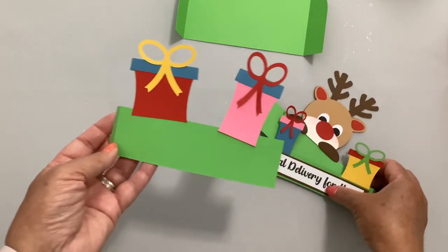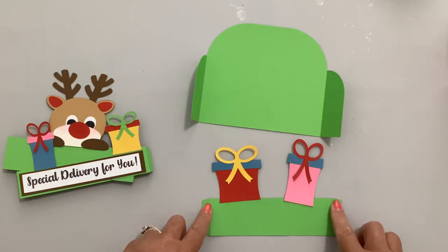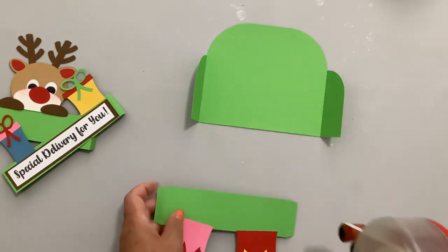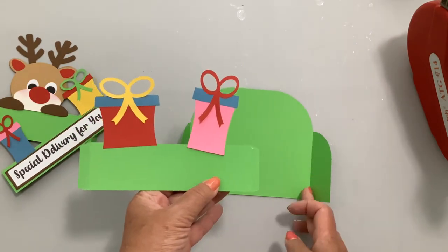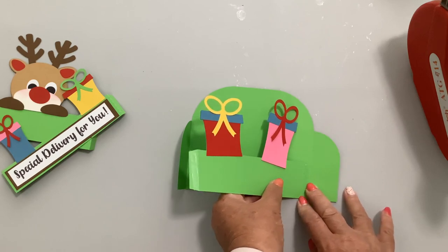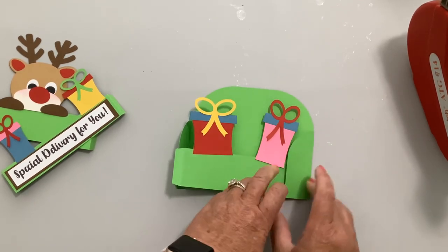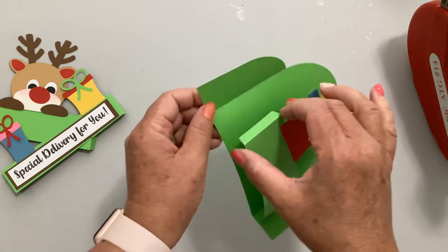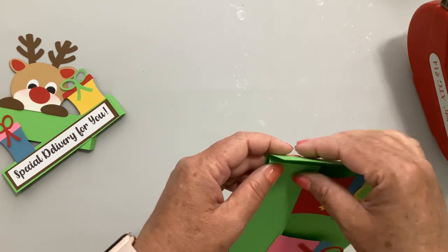Start with the back piece — it has the B cut out of the tab so you know it's the back. Put tape on both tabs. Lay it down so the edge is right along the score line, and match the bottoms. Then fold this over and put the edge of this tab right along the edge of the score line on the other side, matching up the bottom.